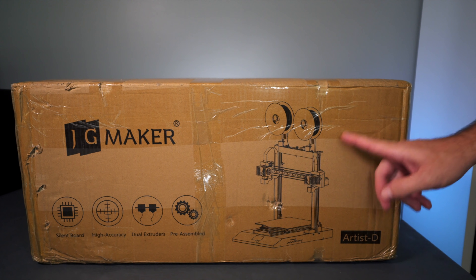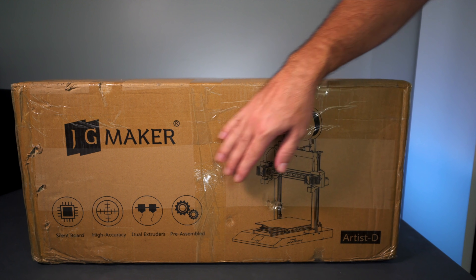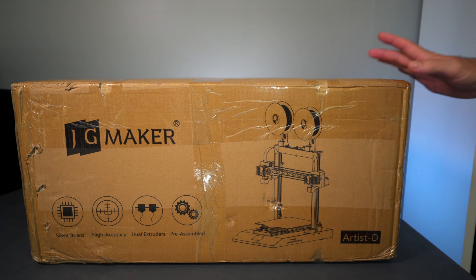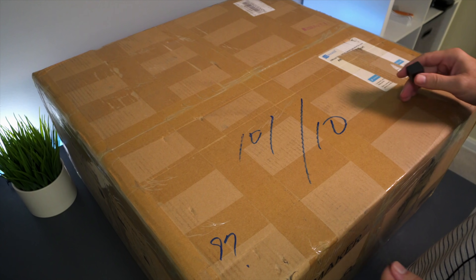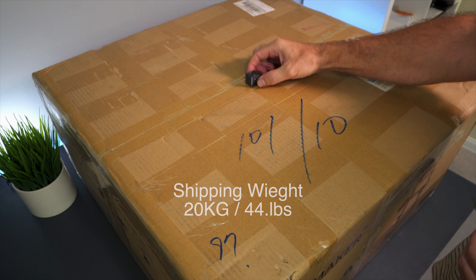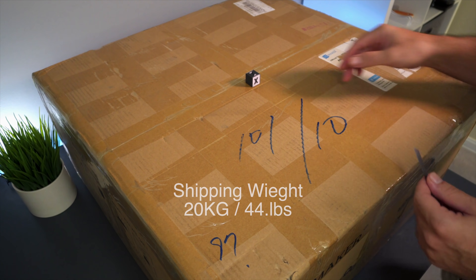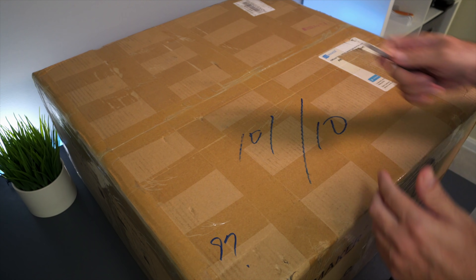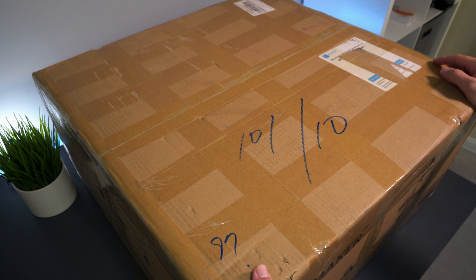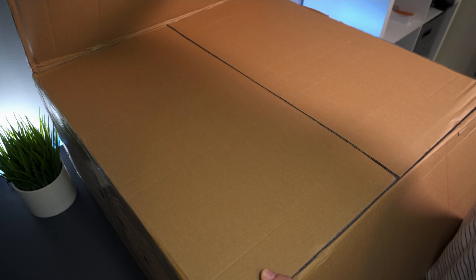On the front of the box we can see the picture of what it looks like, some of the features - silent board, high-accuracy dual extruders - and it's pretty simple. This box is very big, and here I have a little calibration cube so you can see how big the box is. I've never reviewed a JG Maker printer before, so this is my first time, and this being a special featured printer should be interesting.